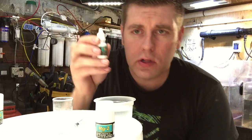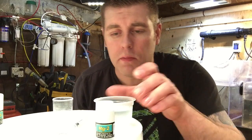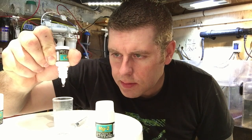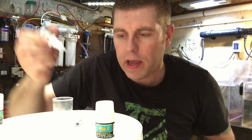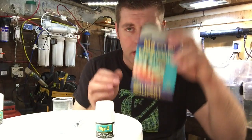Next you're going to get this other little test tube — it's MG1. You're going to put five drops of this into your aquarium water, the two mil. Let's count them out together: one, two, three, four, five. So that's done. We're going to put that back into the box as well.